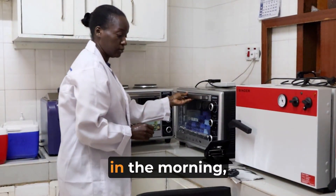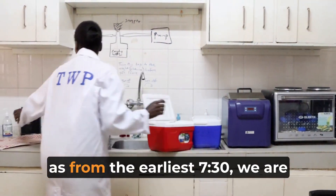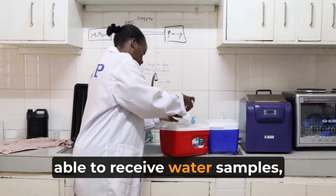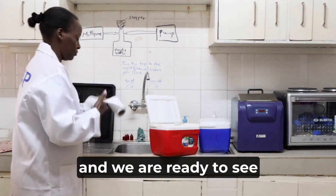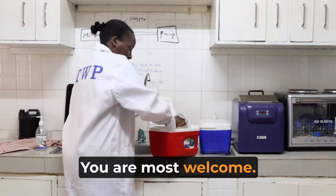Then after that we are able to receive samples in the morning — very early in the morning, from as early as 7:30 — we are able to receive water samples and we are ready to see how the day goes. You are most welcome.